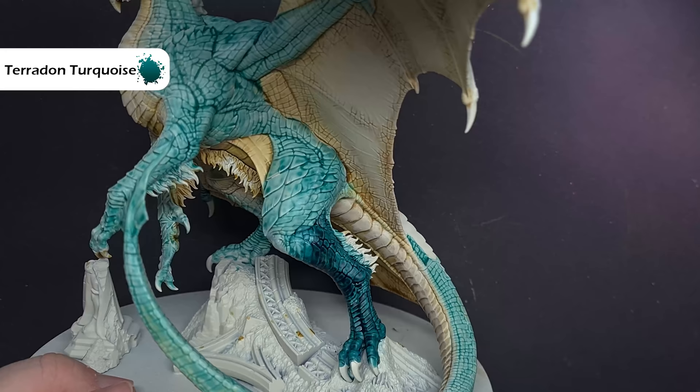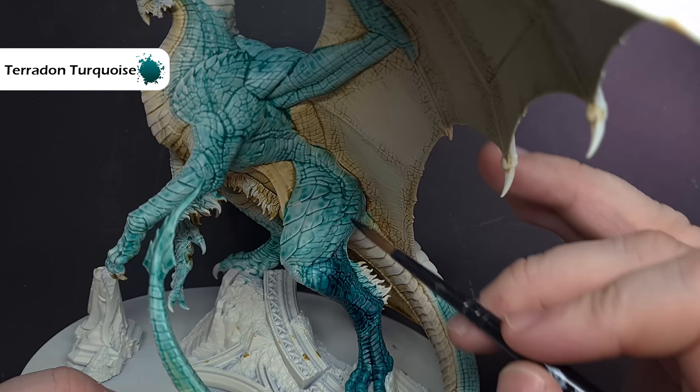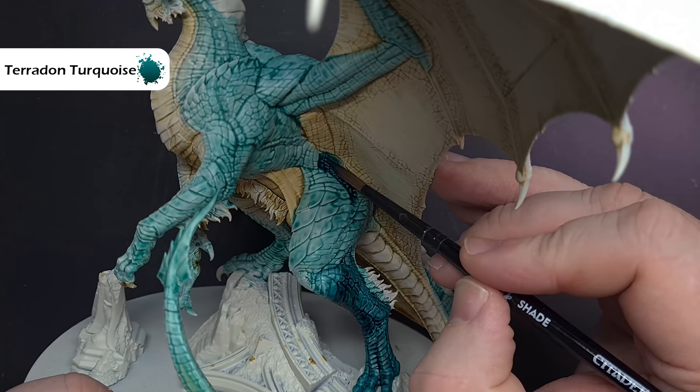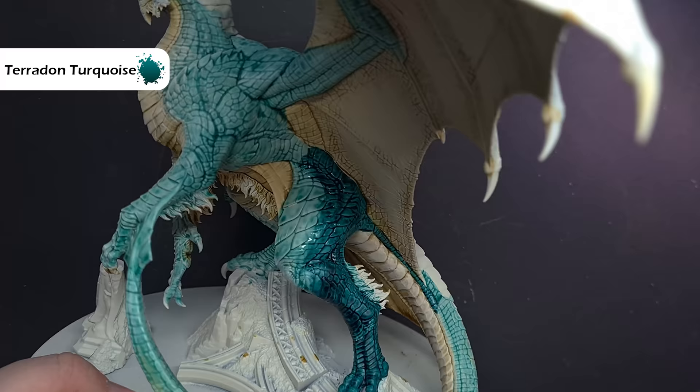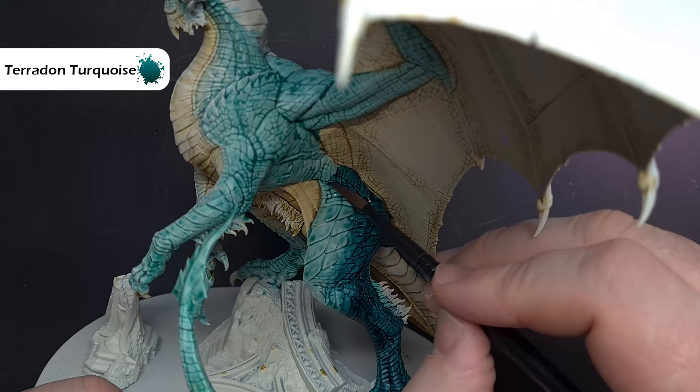Now it's time to go for the darker blue, and the colour we're using for this is Pterodon Turquoise. This is pretty straightforward, but there are two parts. The first thing you want to do is pick a line of scales towards the back of the model and paint it with purely Pterodon Turquoise. The next part, once you've finished that, is to select maybe one or two scales across and paint this again with Pterodon Turquoise, but then clean your brush off, wipe it in clean water, make sure it's damp not wet, and then use this to feather the edge, so you're feathering from the Ethermatic Blue into that Pterodon Turquoise.